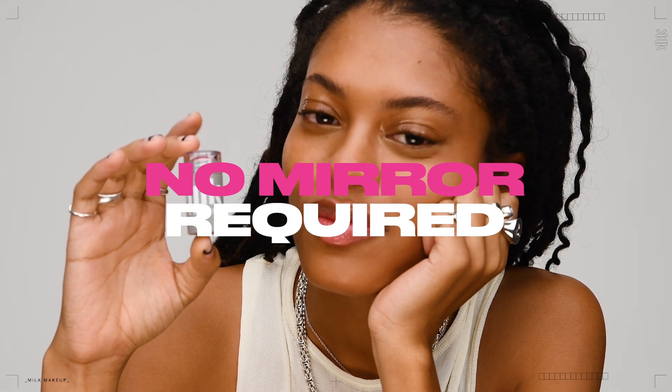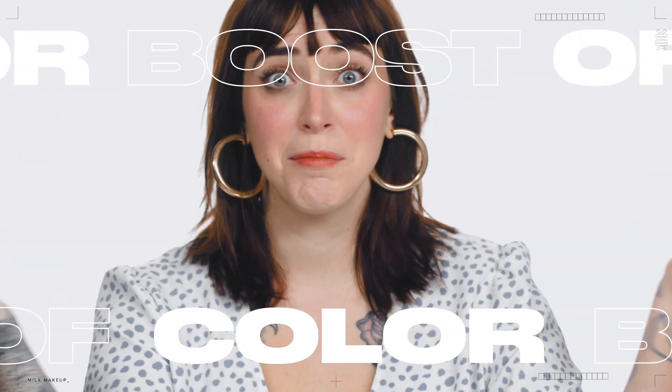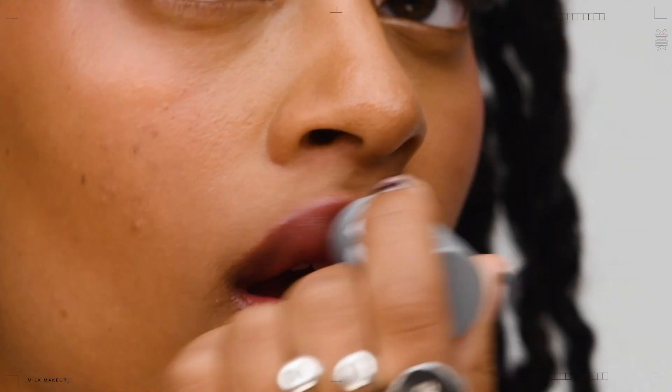Just swipe, blend, and go for instant happiness. No mirror required. Use it anytime you need a boost of color. Swipe the stick onto lips, cheeks, or both. Blend with fingertips and build for more payoff.